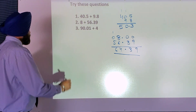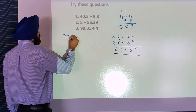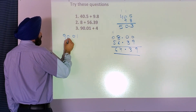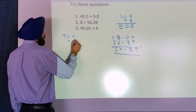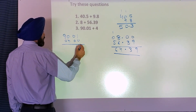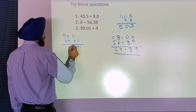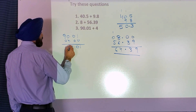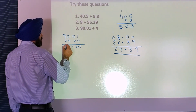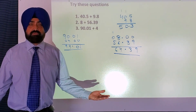Another question: ninety decimal zero one. I will write ninety decimal zero one, and then four — I will write four decimal zero. Put zero here and zero here. One and zero is one. Zero and zero is zero. Decimal under decimal. Zero and four is four. Nine plus zero is nine. So ninety four decimal zero one. See, it's very easy — it's simple.